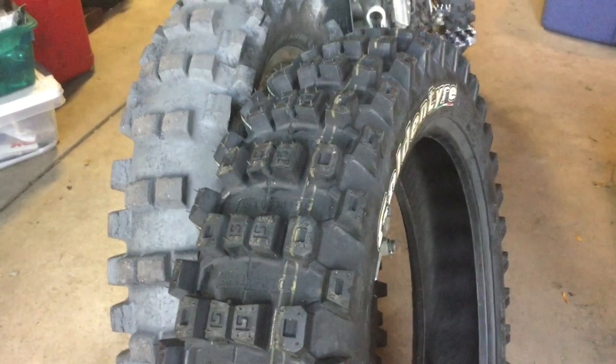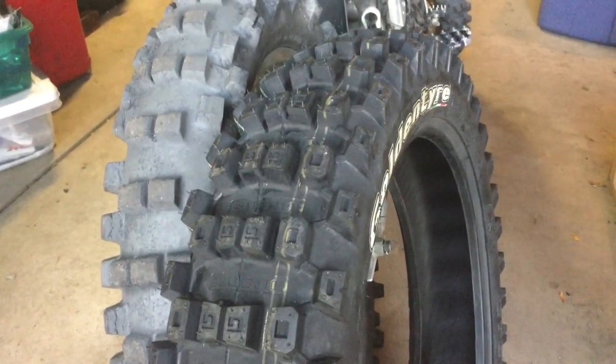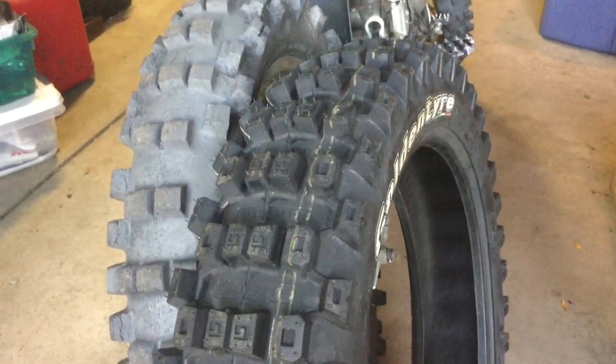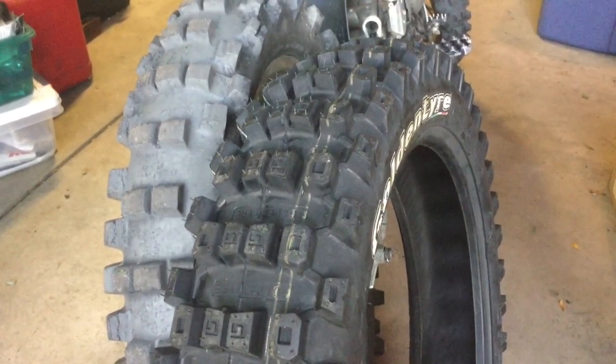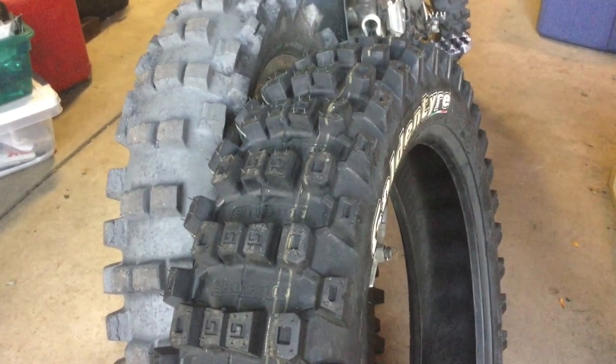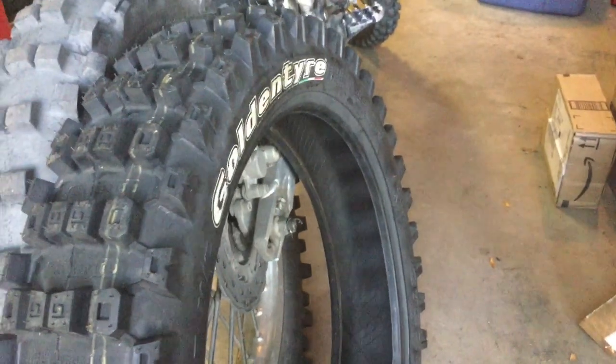I definitely think it'll do that. I'm just really concerned about how it's going to feel on the rocks. If it sucks I'm going to be kind of pissed because it was 100 bucks. I'll give it at least two rides unless something really bad strikes me right away — we're going riding tomorrow.